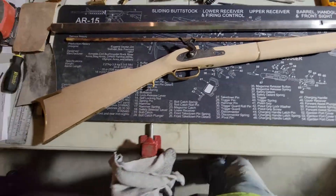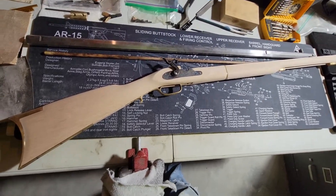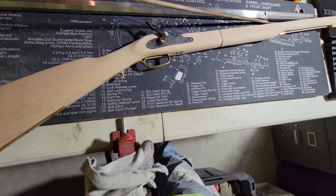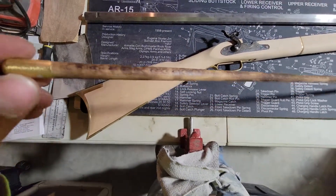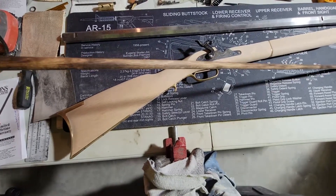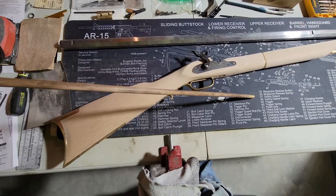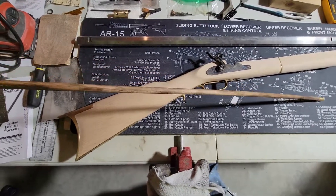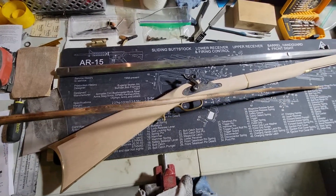My next step is to take a torch to this thing and give it some color so it's going to match the ramrod. I don't know if you would call this Shou Sugi Ban or just burning wood, but anyways I'm going to give it a light burn.